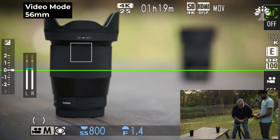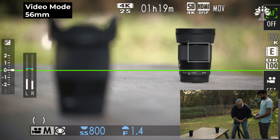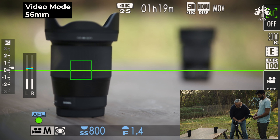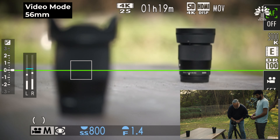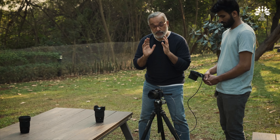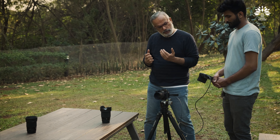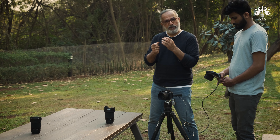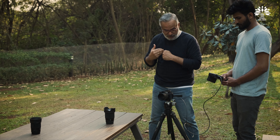Let me switch to video mode, same thing. There is a hesitation. I would attribute this to both the camera mode and the lens. We will also try and see how it holds on to a certain focus while tracking with a moving subject — we'll see that later.